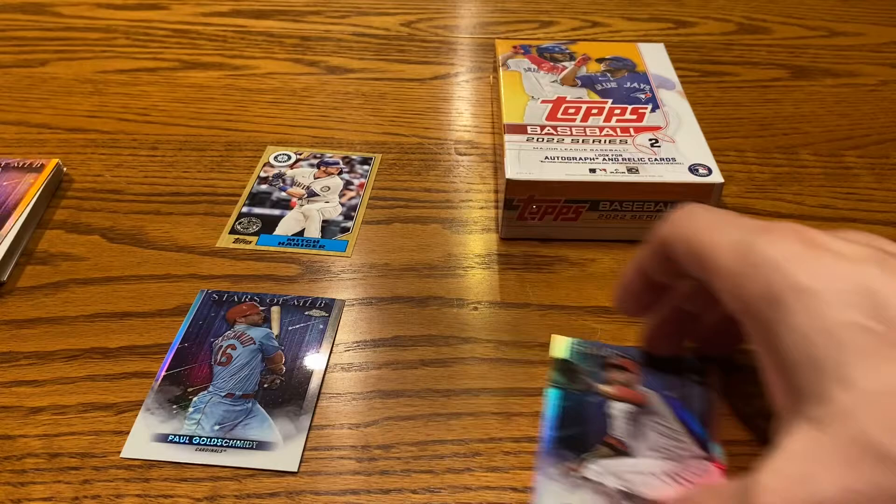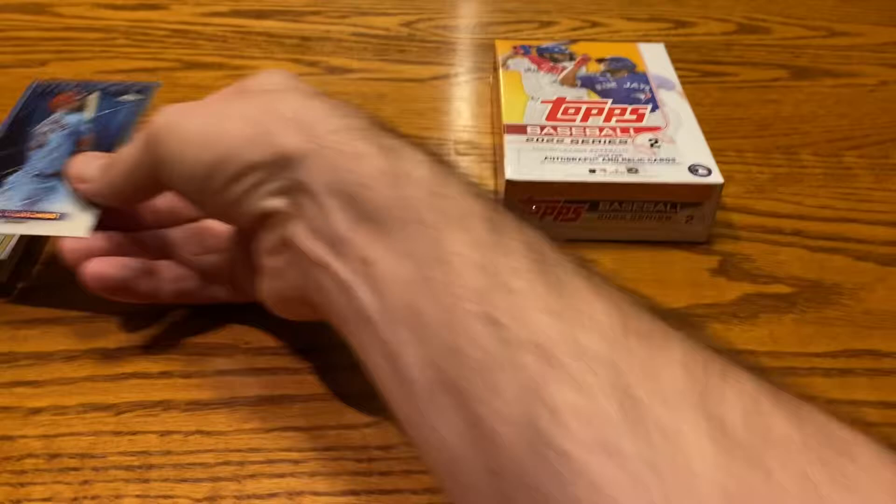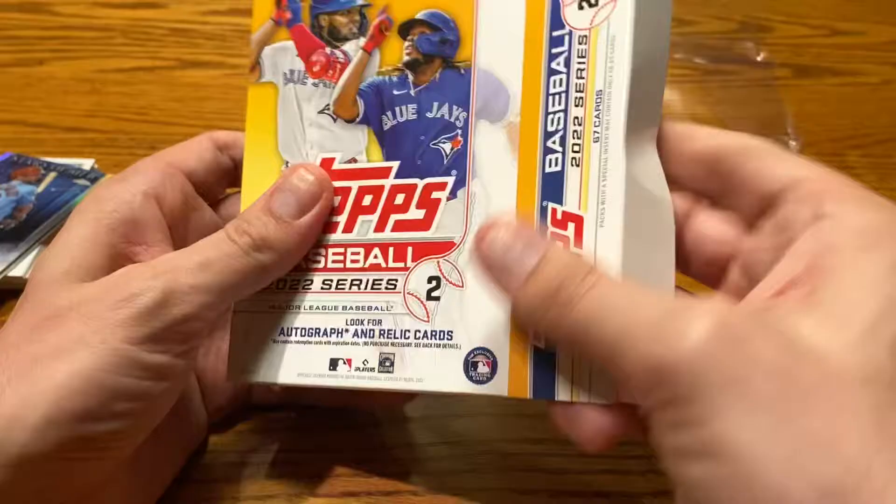You can kind of see the difference between the two packs. Looks like we ended up with four inserts out of the 32 cards, which isn't too bad. But you probably have better odds of getting something really nice out of a hanger box or a blaster. Though hanger boxes can sometimes be absolute fire, and then they can also be complete duds.